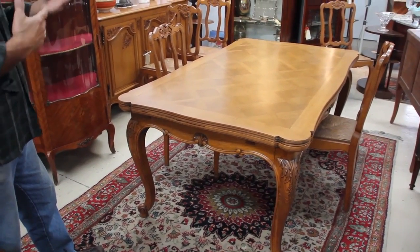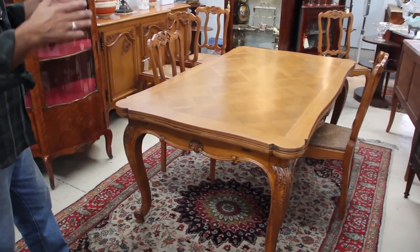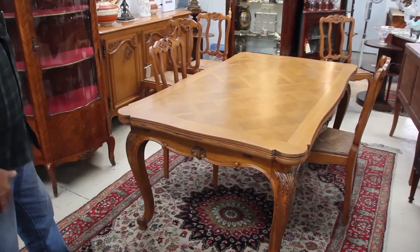It's the sort of table you could put into an industrial setting, a modern home, an antique home, a period home. They are basically timeless.